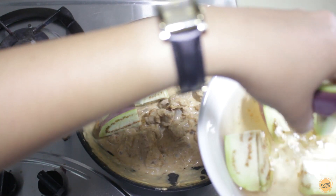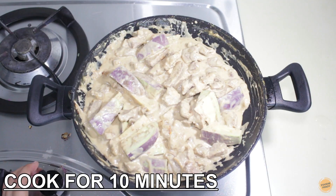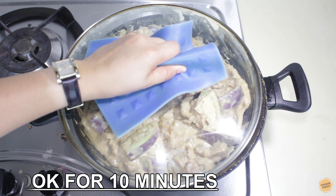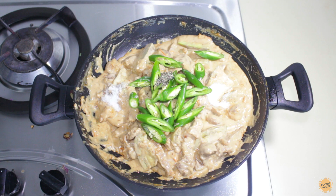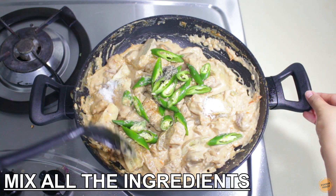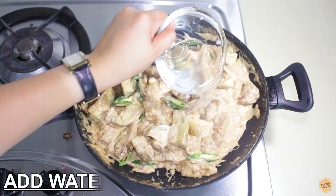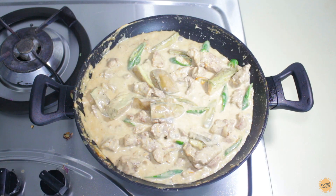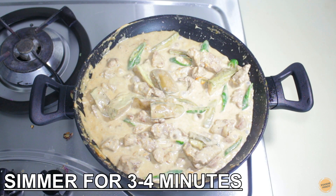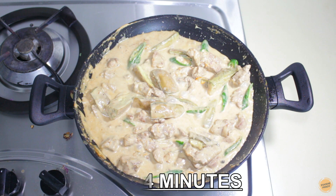Add the eggplant and cook for another 10 minutes. Add the chili, sugar, pepper, and salt. Mix it up to distribute the condiments equally. You can add around half a cup of water if the sauce becomes too thick. Simmer for another 3 to 4 minutes until you get the right sauce consistency.